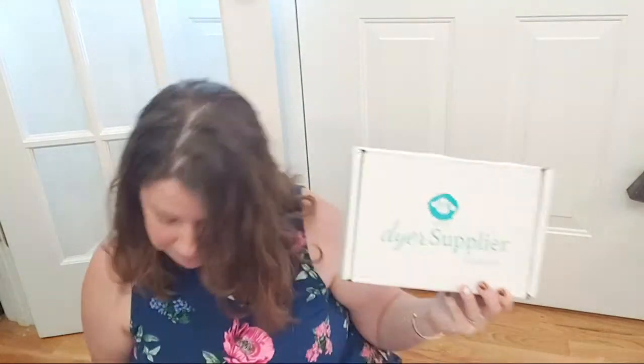Before we open this up — what is Dive Into Dyeing? Dive Into Dyeing is a three-month subscription through KnitCrate that will help you get started on your own yarn dyeing journey using commercial acid dyes, specifically Jacquard. This course is $39.99 a month, which includes shipping — even internationally. Each month includes 200 grams of bare yarn, three half-ounce jars of Jacquard acid dyes, and some other items.